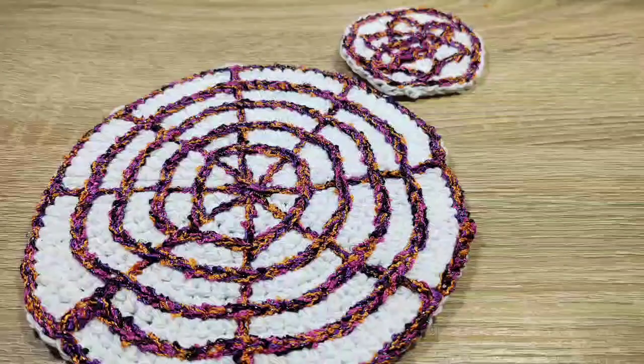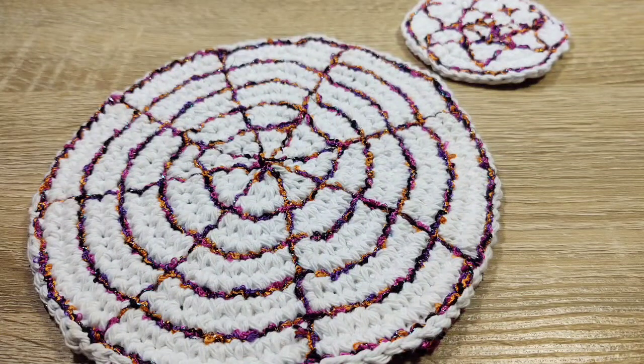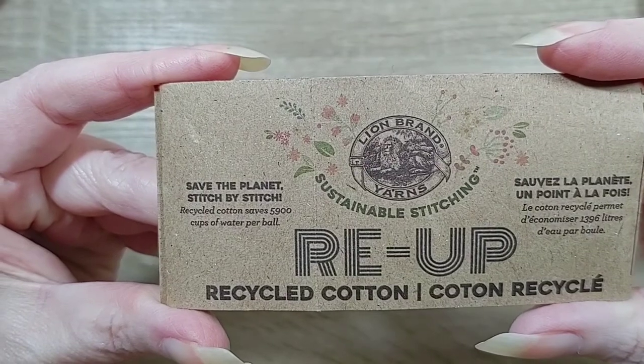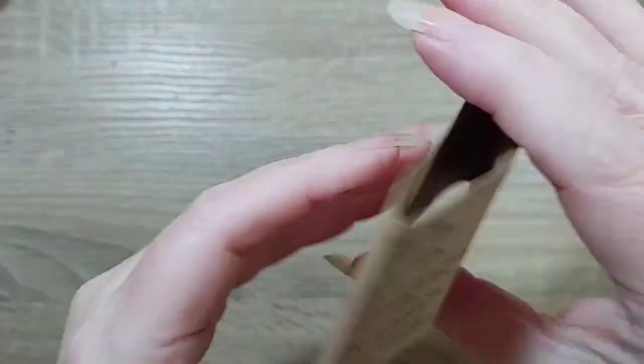Hi all! I made a washcloth and a face scrubby for Halloween. Let's get started — I hope you like it. I'm using Re-Up, a recycled cotton by Lion Brand.